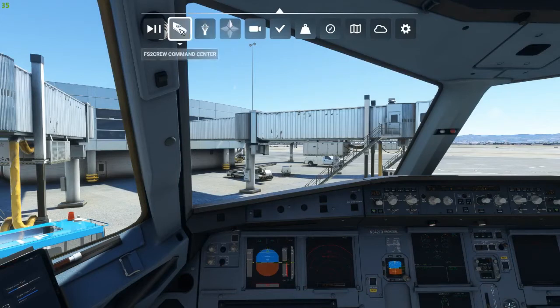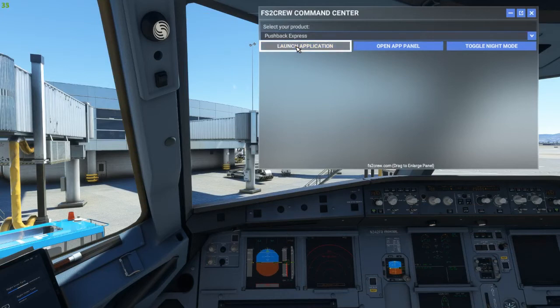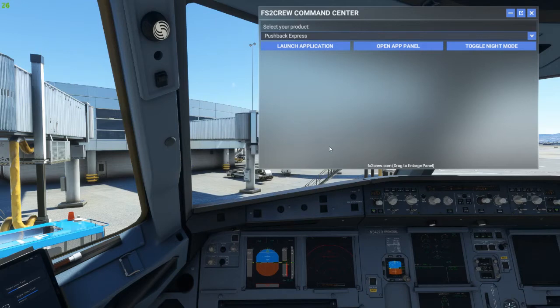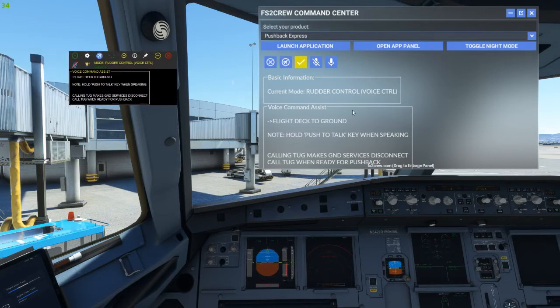FS2 Crew products can now be launched in one of two ways. You can run an external program directly, or you can launch the FS2 Crew product within the sim via the main toolbar, where a dedicated FS2 Crew button is now installed. Though there were some issues with the software starting properly when this button was introduced, everything seems to be quite stable and reliable for users now. Regardless of how Pushback Express is launched, it runs as an external program in Windows that interacts with the simulator, and can be minimized and used via voice control or assigned hotkeys without ever leaving the simulator window.